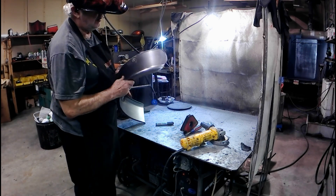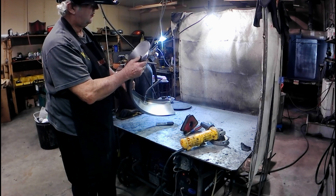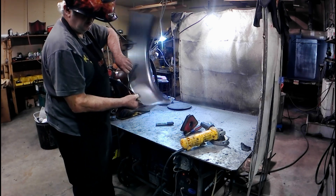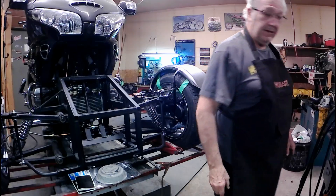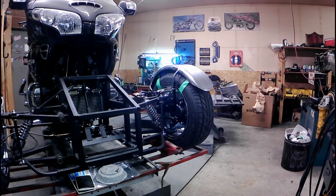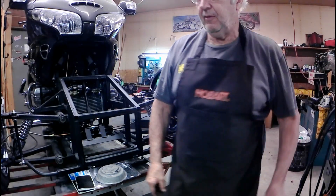That looks pretty good — a nice round, symmetrical turn there, no burrs, looks pretty good. The fan in the background is actually my glass fan; if I don't run that thing it gets really smoky in here, so that pretty much runs all day long.